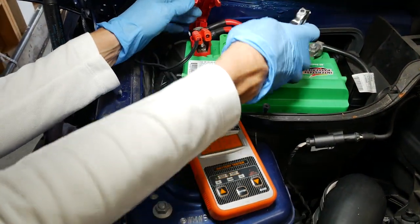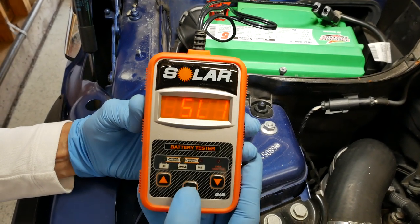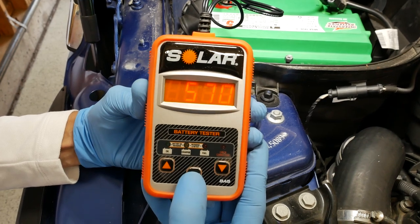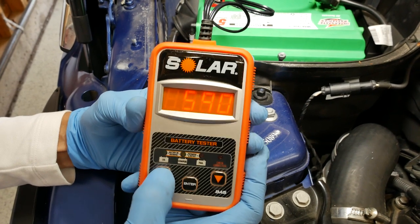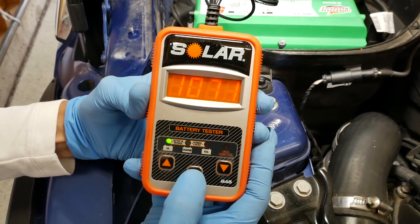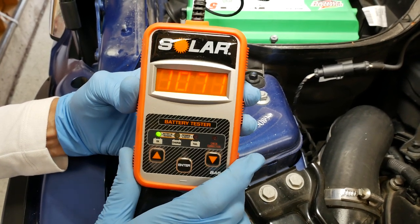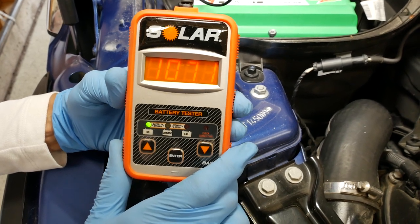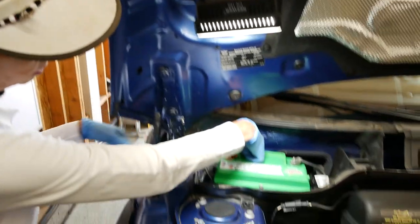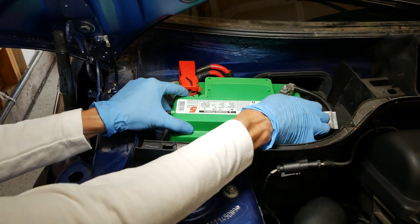Hook one lead to the positive and the other to the negative. Look at that — 12.45 volts, which looks really good. It's still an SL1 battery; cranking amps are actually higher on this one — 810. Running the test, it says 'OK' and we've got a cranking amp reading of 1071, which is great because the rated cranking amps are only 810. It's reading higher than rated — wonderful. We know the battery is good. Give the terminals a wiggle to make sure they're tight — everything's solid.